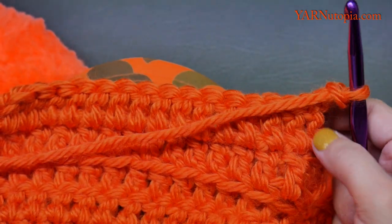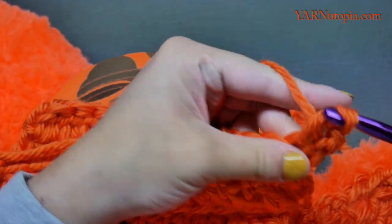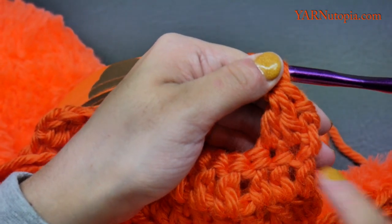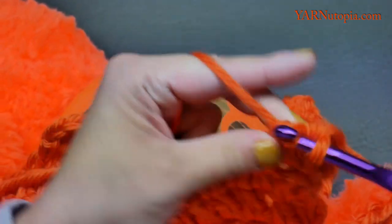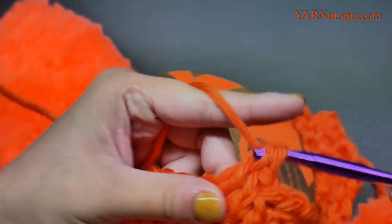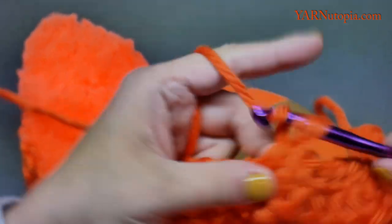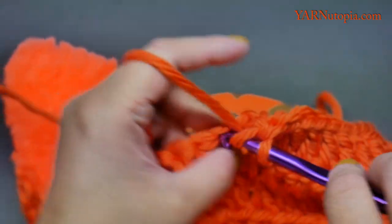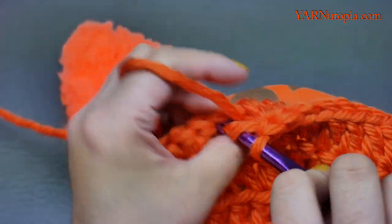Chain two and turn your work. We're going to decrease: double crochet the first two stitches together, just like we did on the ear flaps. The first two stitches become one stitch, then double crochet until there are two stitches left, and double crochet those two together.